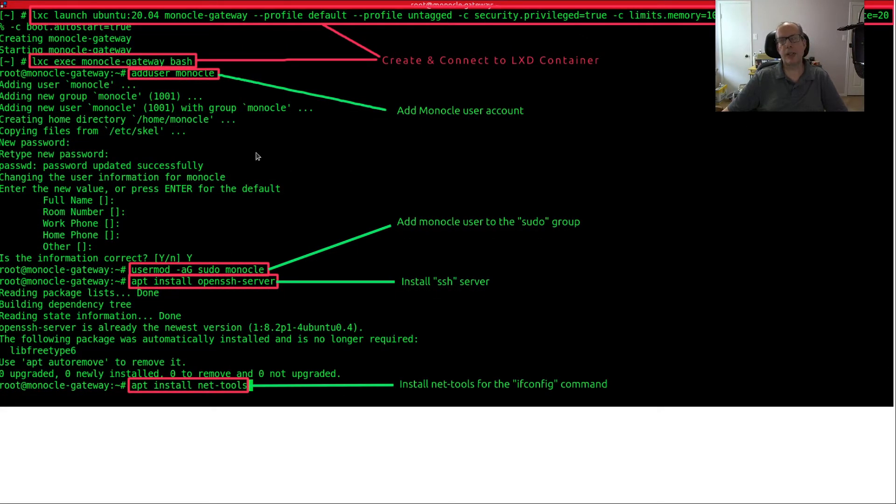Here's what that looks like. First is the command to create the LXD container. To connect to the LXD instance, use lxd exec, the name of the server — which is monocle-gateway in my LXD — and go into the bash shell. Then add a user called monocle, give it a password, do usermod -aG sudo monocle to add monocle to the sudo group, then do apt install openssh-server, and finally add net-tools.